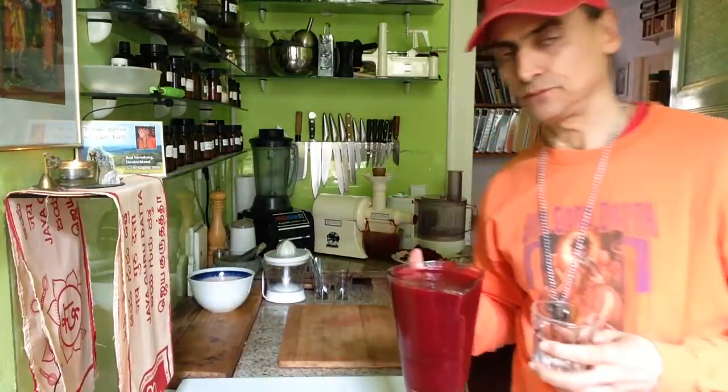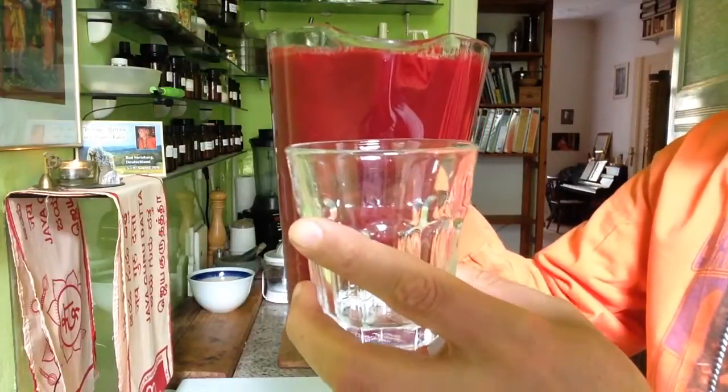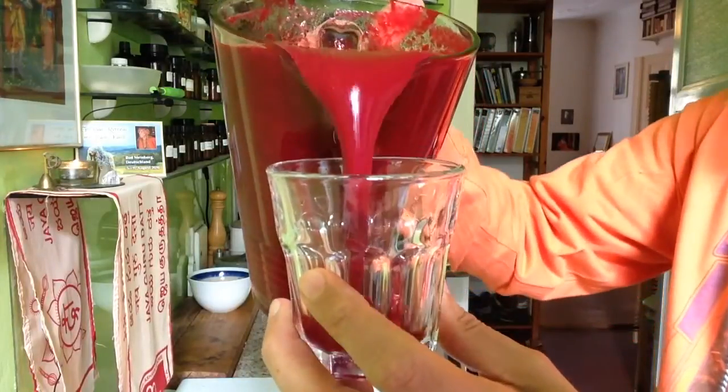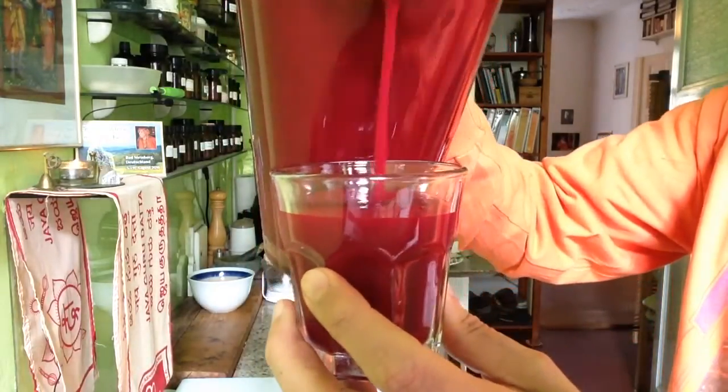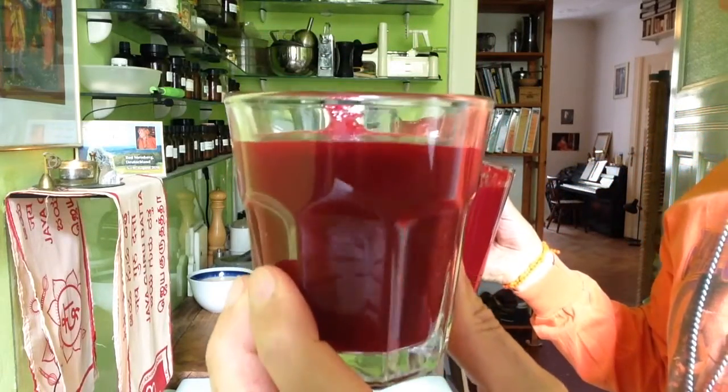It's not too much. I used all of the ginger — it was quite a lot, as you could see — but it still is not overwhelming. It's not even very hot. It's nice. The pear and the beet are very strong here. The color is wonderful.